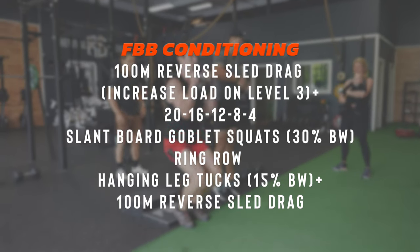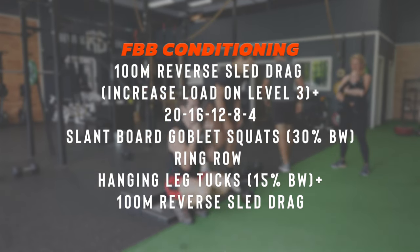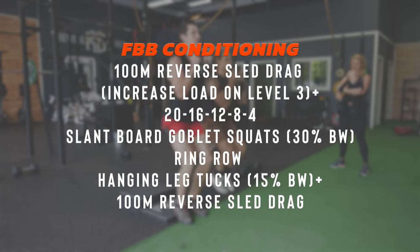Functional Bodybuilding is very thoughtful with conditioning. We want to make sure that we're getting the right result — it's not just a random hit of intensity that will spike your heart rate with no purpose. The aim here is to build your work capacity through exposing your body to tasks under fatigue.